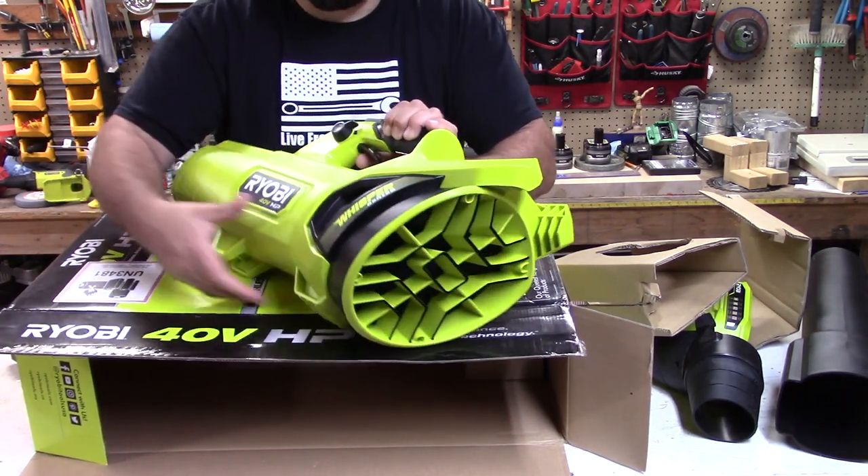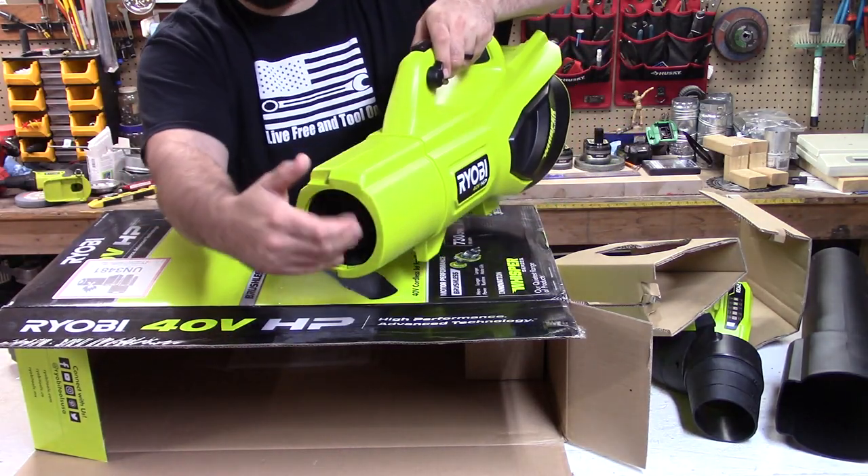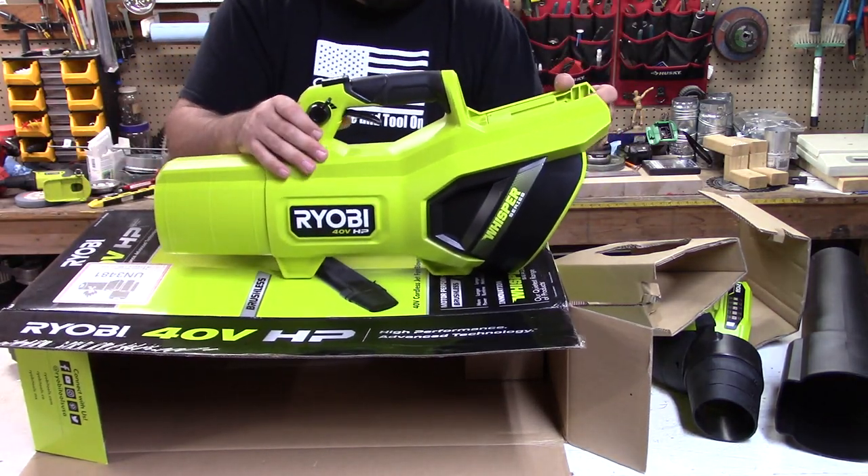One thing that's really prominent with the Whisper fans is that the inside is lined with foam, and that deadens any of the echoing sounds coming from it.